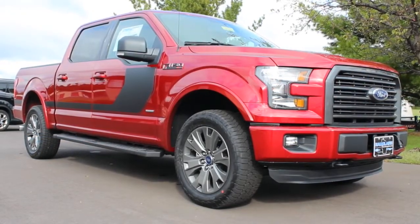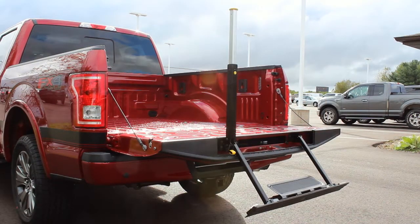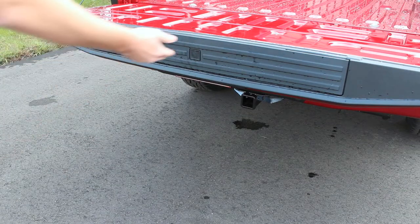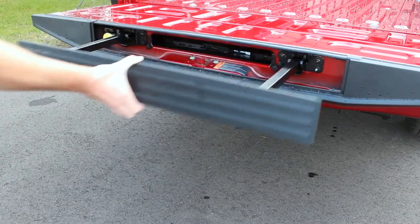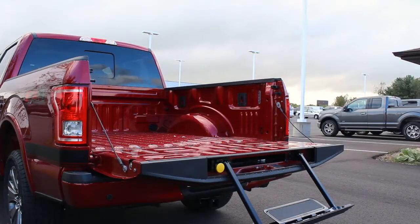The 2016 Ford F-150 can come equipped with a convenient integrated tailgate step. With the tailgate open, press the release button until the step pops out, slide the step all the way out, and lower it down. Grab the yellow handle.